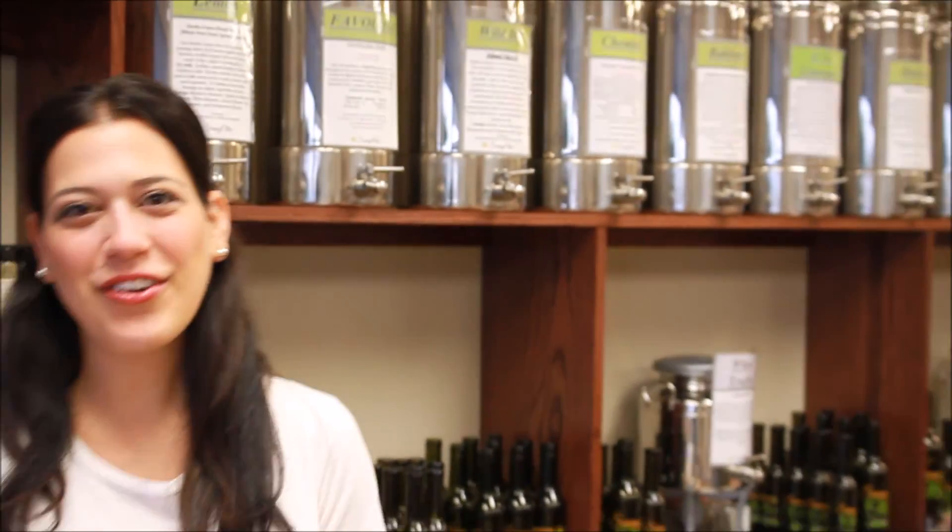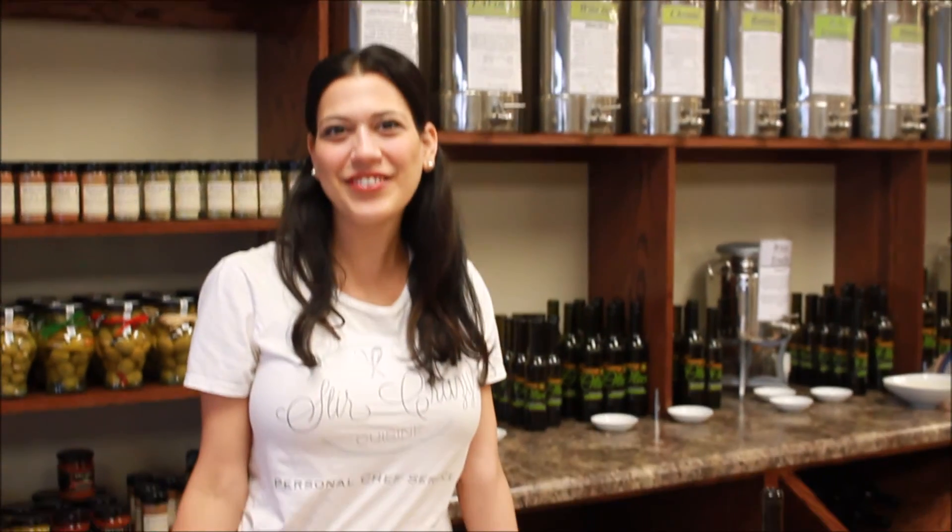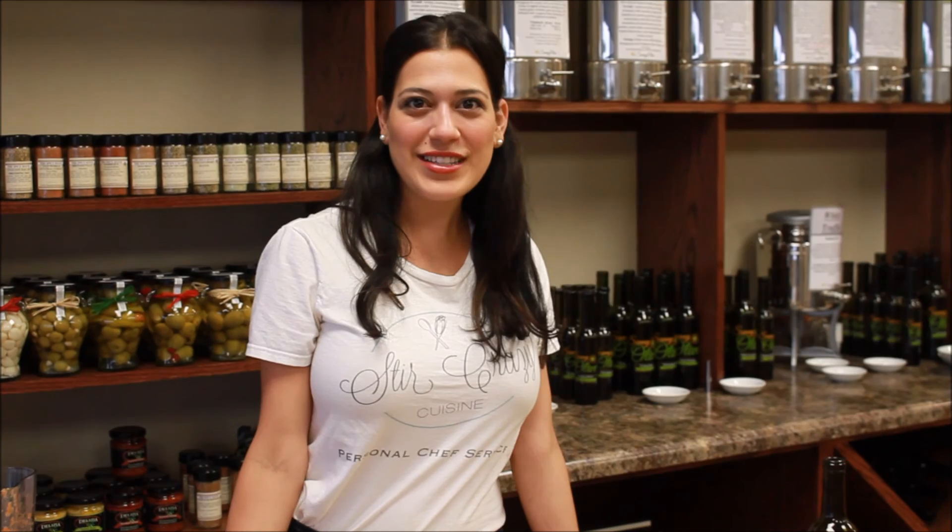My name is Christina Painter, the owner of Stir Crazy Cuisine Personal Chef Service. I am here at the Sunny Olive — come visit the Sunny Olive. And check us out on Facebook and Twitter and our website at StirCrazyCuisine.com.